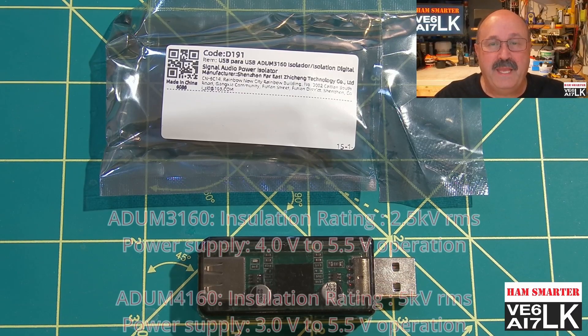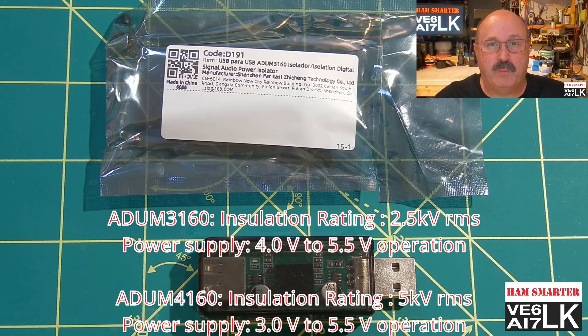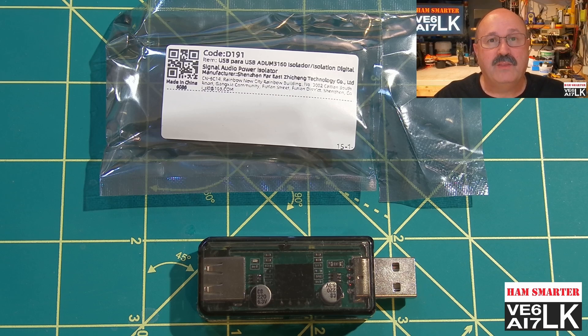And what does it do? It solves ground loop problems from your USB channels. A ground loop is a condition that occurs when there's a difference in electrical potential between two or more devices connected to a common ground. This can cause a current to flow through the ground connection, resulting in a hum or noise in audio equipment.